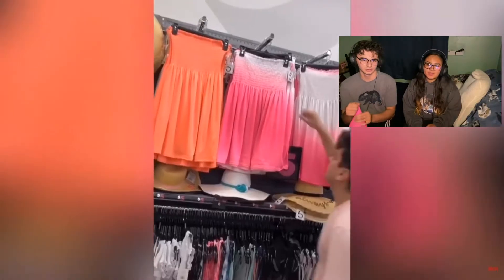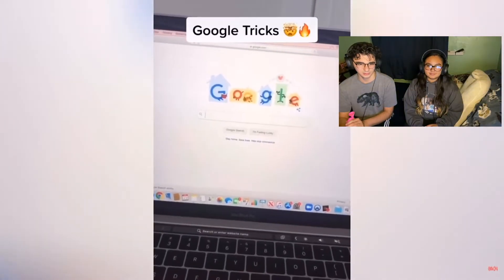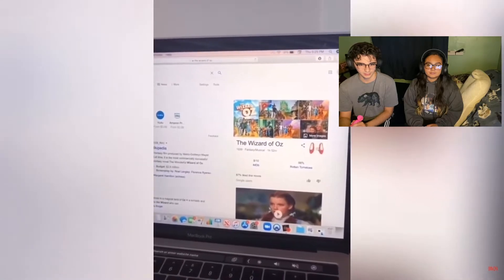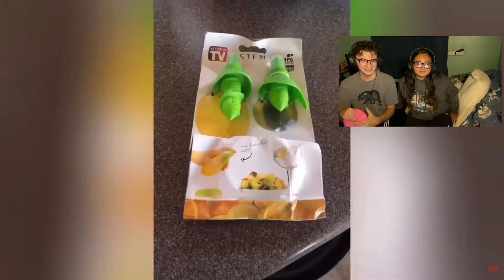I wish we had a Five Below here. The Wizard of Oz — click on these shoes right here. This is what happens: 'There is no place like this.' That was so cool! Follow for part two. That was so cool!